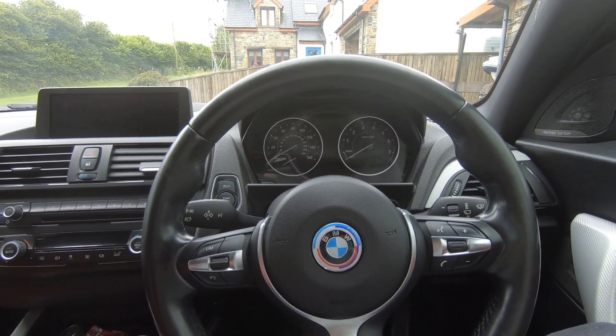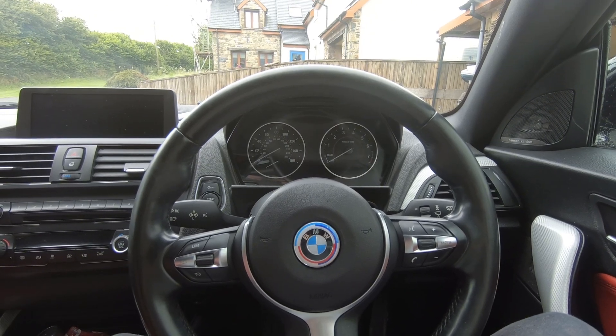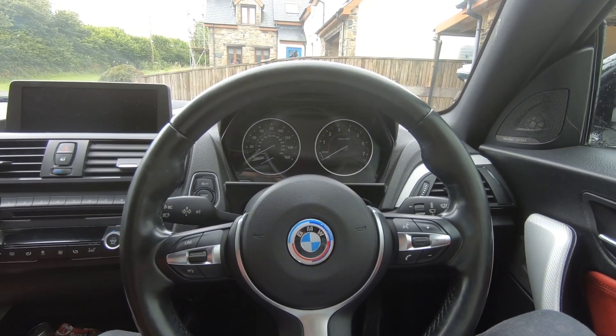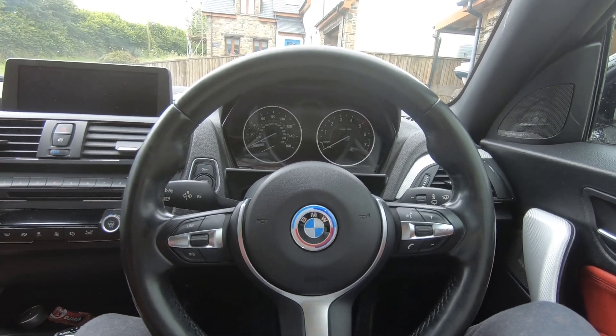I'm here in my BMW M235i and I thought I'd show you guys a full MHD tutorial on everything that I've learned with the app and how you can tune your BMW just with your phone. So let's get straight into it.